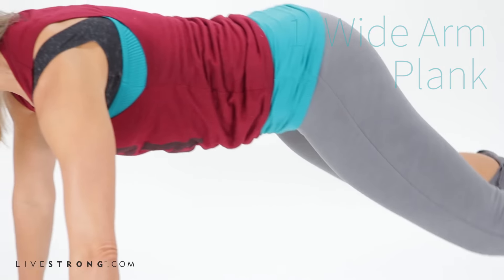Take one more inhale and knees down. Believe it or not, that was the 30-second mark. Try this again later today.